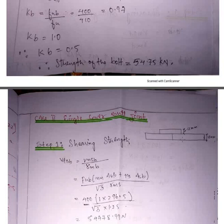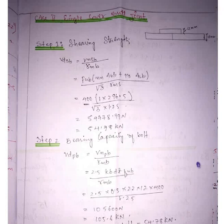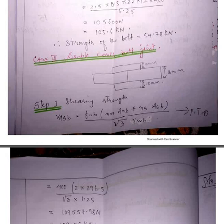For the second case — single cover butt joint — the main plates are 16 mm and the cover plate is 12 mm. You perform the same two steps: shearing strength and bearing strength. For a single cover butt joint, the number of shear planes is 1. For bearing strength, the thickness is taken as the minimum of the two — the main plate (16 mm) and cover plate (12 mm) — so we use 12 mm.